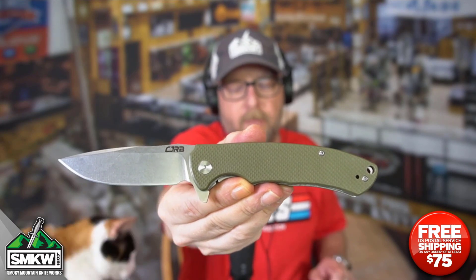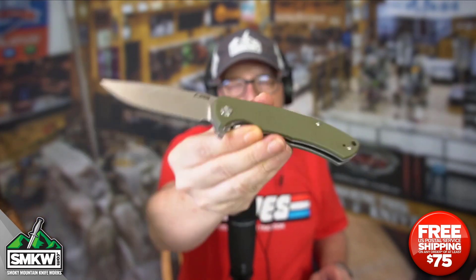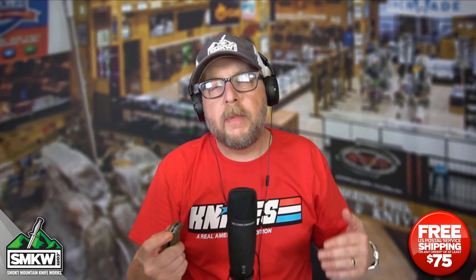Go check those out. Again, $34.99 at smkw.com. Make sure you're liking, sharing, and subscribing to this channel. Make sure you're ringing that notification bell so you can get to the point with smkw.com every single day. I'm Andy. I'll have something new for you tomorrow. Today it was the Tyga — tomorrow it will be something else. I'll catch you then.